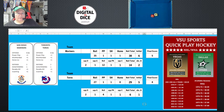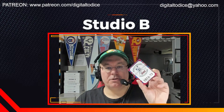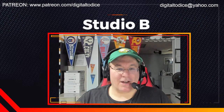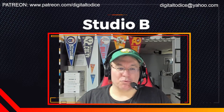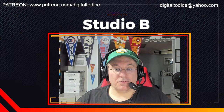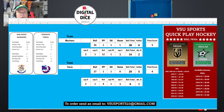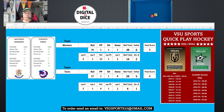I thought this was a fun game. All his quick play games are fun and he does a good job with his cards. Once I got it set up in the spreadsheet it was pretty easy — the spreadsheet handles all the division for you. That's a quick look at VSU Sports' quick play hockey. His email is vsusports23@gmail.com if you'd like to get the catalog. He does envelopes, printing — a good job overall.